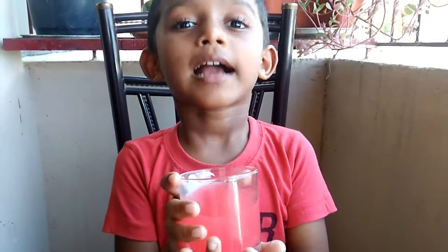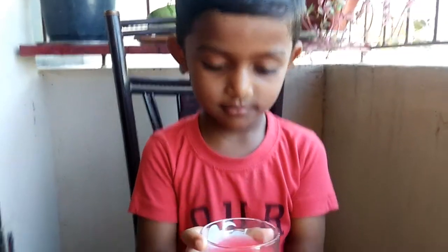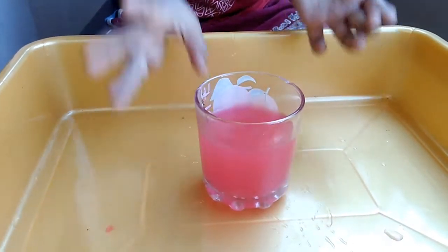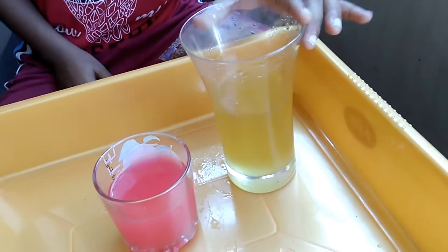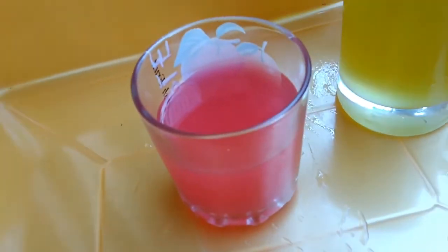Now, color water floating light. This is color water. I'm going to pour oil inside the color water.